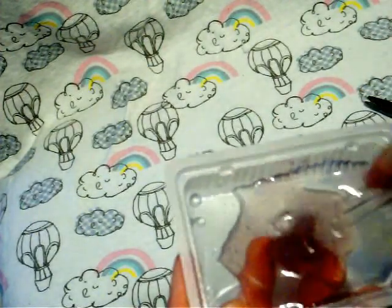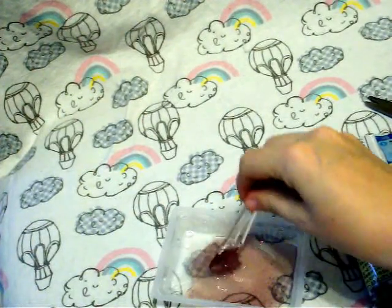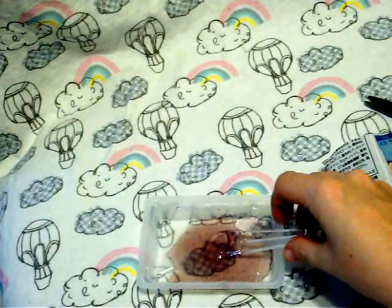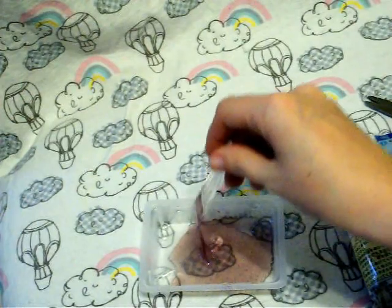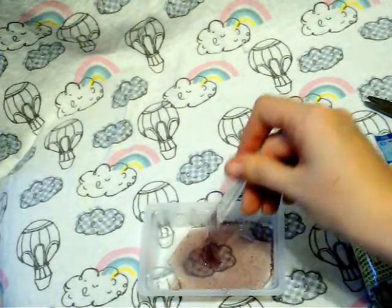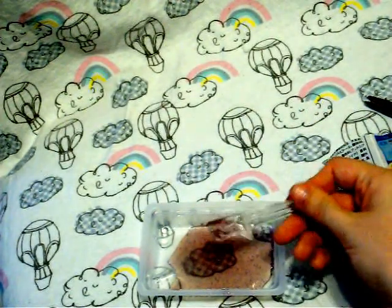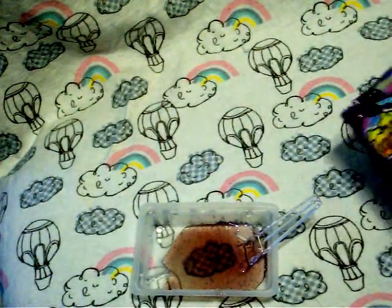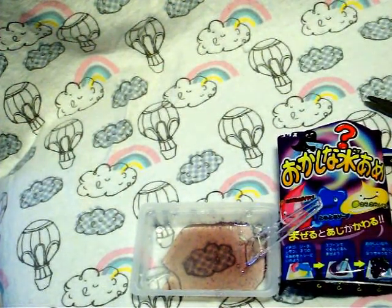I'm going to say that this one was definitely a win in my book. I really like it, and if you like sticky candies, I would give it a try. Also, if you have tried the original Mizuame and want to give something new a chance, I would definitely go for this. It's very, very pretty, and I think it's more for the taste and the transformation — just watching the color change is the fun in it. Because most of it is just stirring; there's not a huge amount of chemical reactions like most DIY candies. But I liked it, I thought it was yummy, and I would definitely be buying this again.